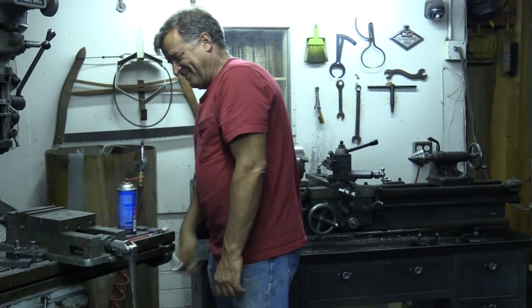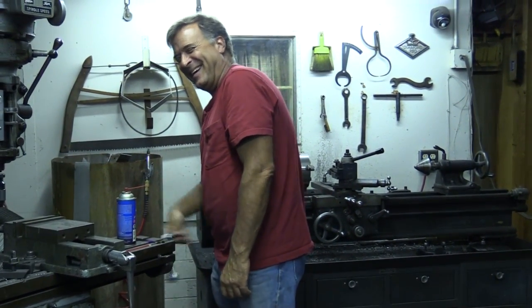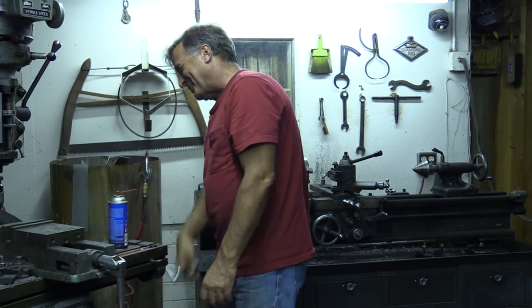Hey, Kevin. Wrong machine. Yeah, that's true.